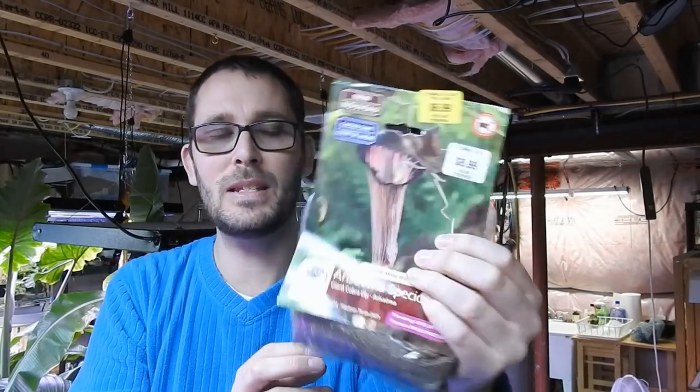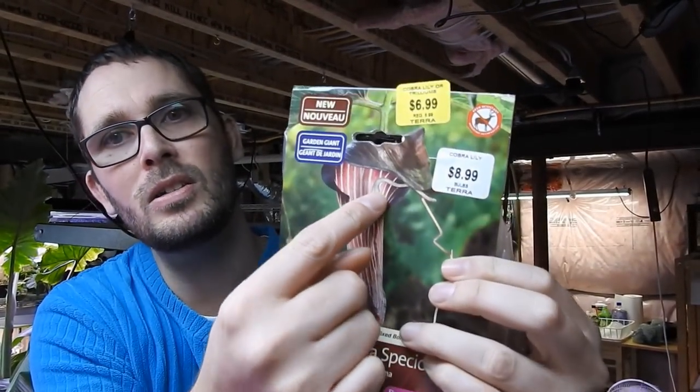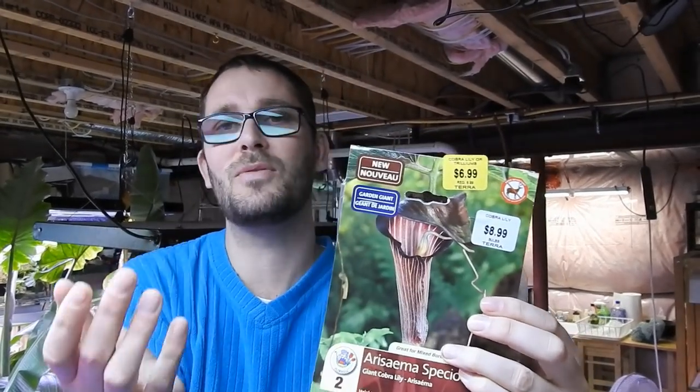So yeah, this is a type of jack-in-the-pulpit. This one has a long tongue that sticks out kind of like a snake's tongue, and it has a cobra look — it's very very cool. This is the giant one. Supposedly it gets to be 30 inches tall, so just about two and a half feet. It gets quite tall.